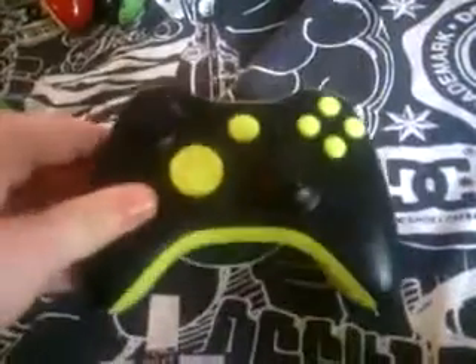I actually like it. I did all the buttons, the triggers, and now I might be doing the battery pack too, so don't yell at me.